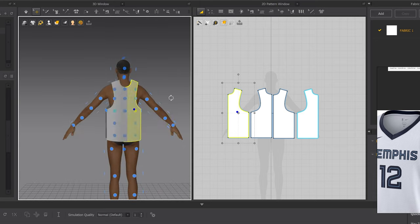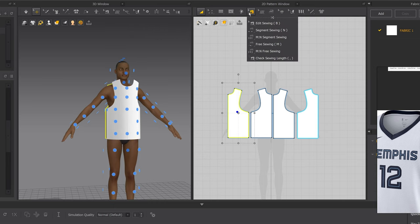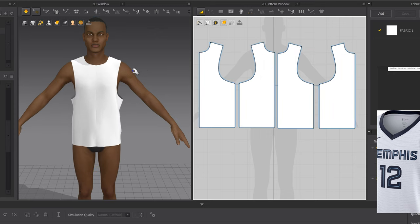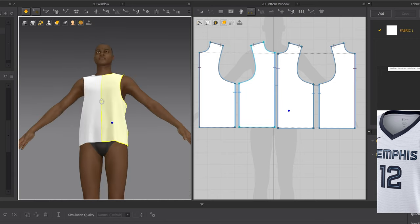Moving on to the sewing tools: we have Edit Sewing (shortcut B), Segment Sewing (shortcut N), and Free Sewing (M). Today we're mainly using Edit Sewing (B), Segment Sewing (N), and Free Sewing. Click Segment Sewing. You want to match these edges up — they need to be sewn together. Click the front edge, then the back edge. Now we have it hanging and not falling because they're merged together through the sewing.